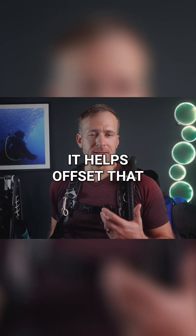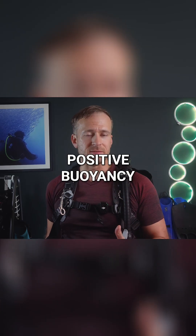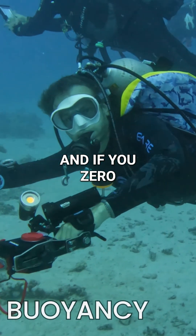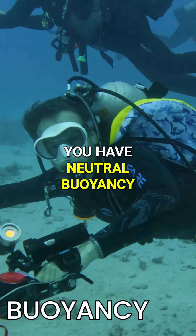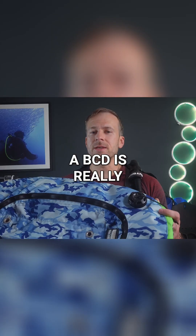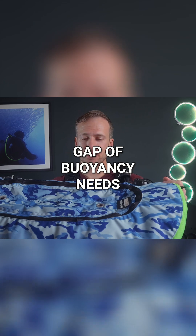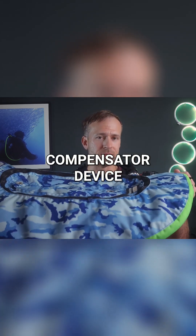It helps offset that negative buoyancy by adding air to give you positive buoyancy. And if you zero out your negative buoyancy, you have neutral buoyancy. Continued added air will give you positive buoyancy. A BCD is really about closing the large gap of buoyancy needs — it's your main buoyancy compensator device.